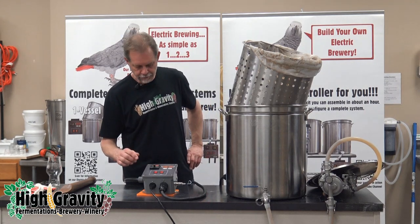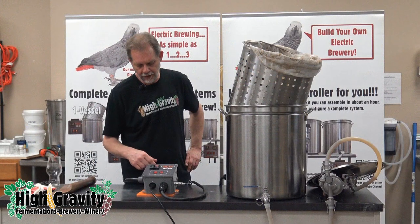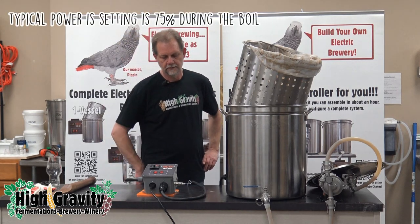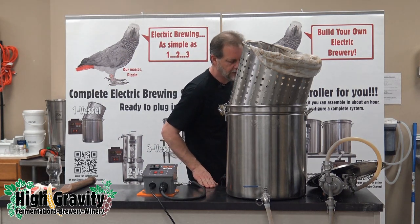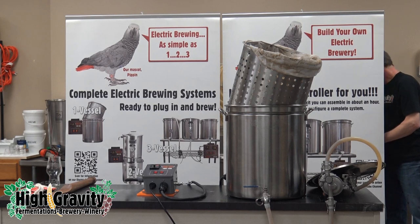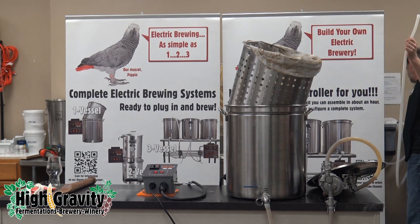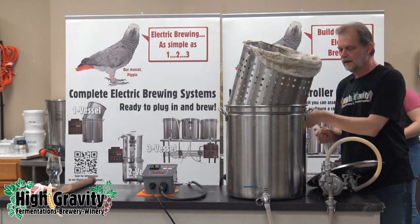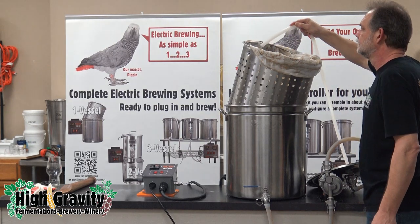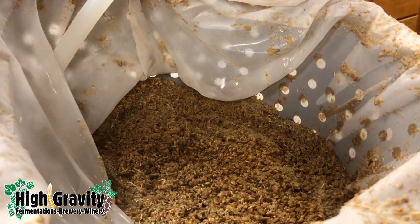We're going to change from mash mode to boil mode — that's just a bump of the knob and a turn until it says mode boil, then bump the knob again. Now we're displaying a percentage of power, and I'm going to crank that up to 100% right now. We are a couple of gallons short of our pre-boil volume, so we're going to do a little sparging. This is filtered water and we're just going to dribble it a little bit over the grain bed. It doesn't even matter if it's hot — the grain is plenty hot — we're just going to do a minimal amount of sparging.